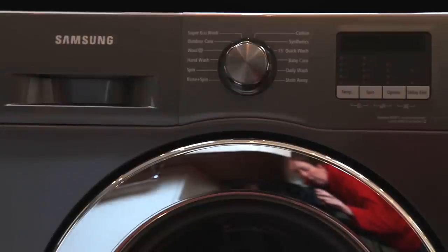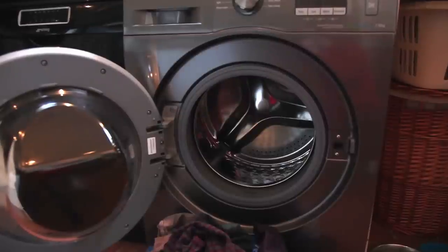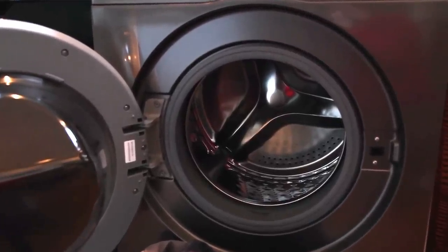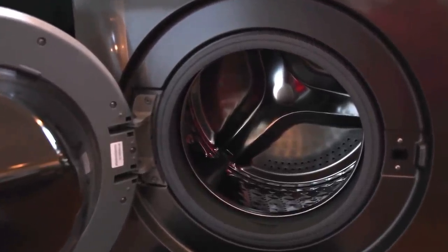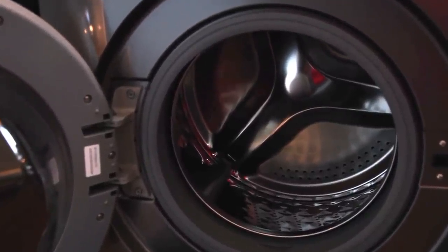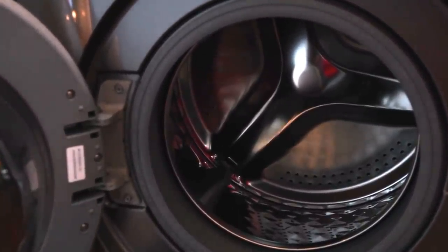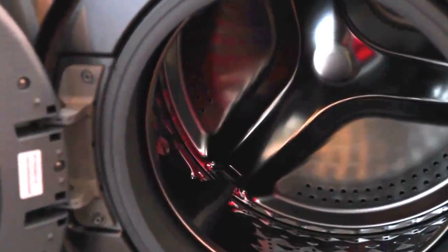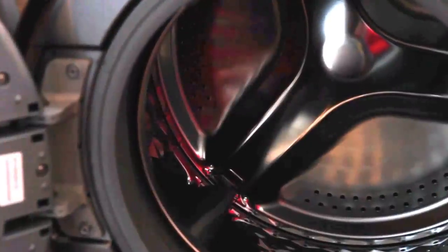As you can see it's got a really large sturdy drawer and quite a large drum — although it's seven kilograms, the drum actually seems very big. It's got this unique diamond shape pattern on the inside which is to protect the material of the clothes that you're putting in.